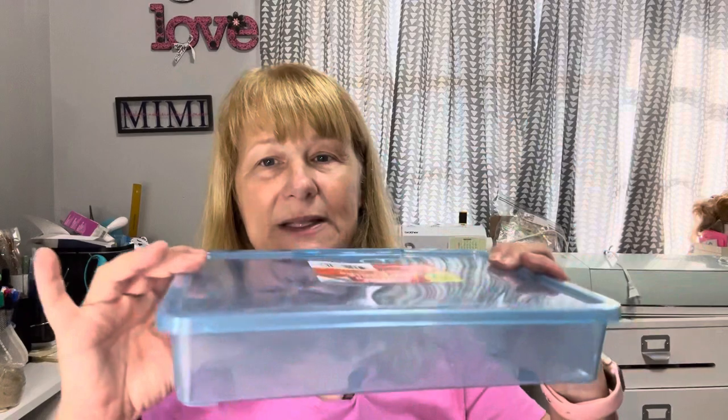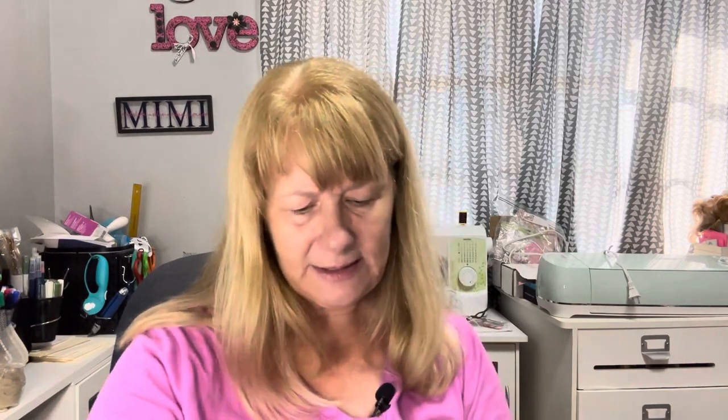First thing are containers. The containers are coming out with the school supplies. This particular container is one of my favorites because it holds crafting supplies really well. It's a nice size — it is ten and a half inches by seven and a half inches, and it is two inches deep. I have nine of these now, and I store all kinds of different things in them.